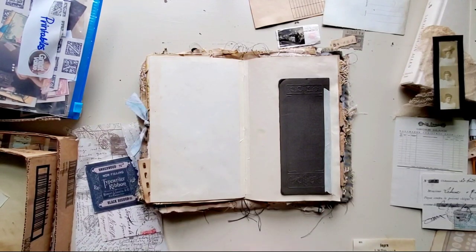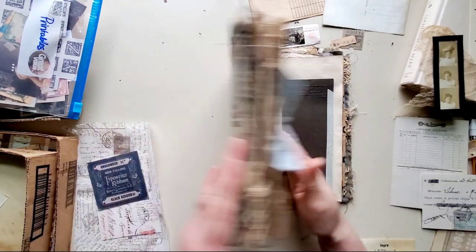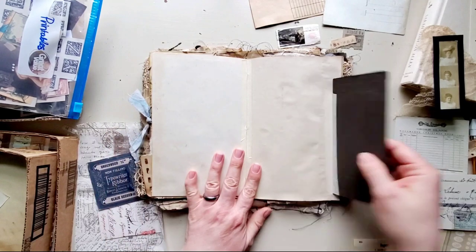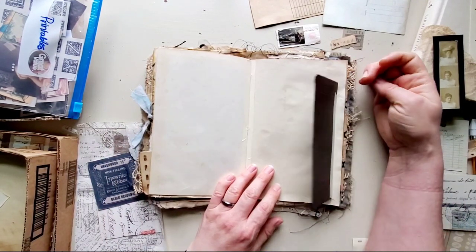Hi friends, it's Donna with Past and Pages. I'm back going to work on this spread in my blue abandoned house journal. I've been thinking for a while about what I wanted to do with this.